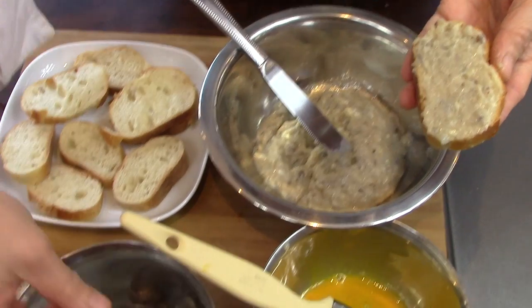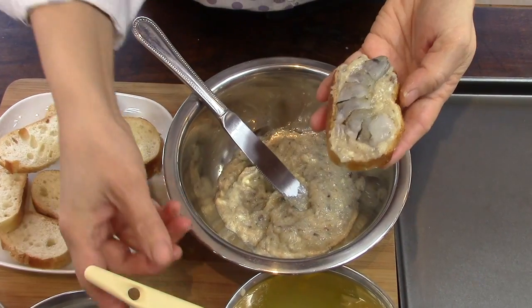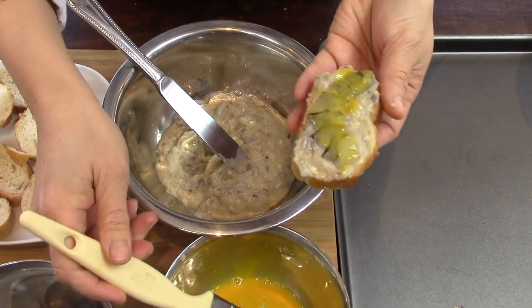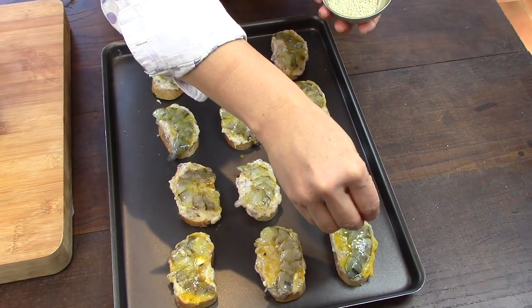I put a half shrimp on the puree and press it so that it will hold while cooking. I paint it with egg yolk and drop some sesame seeds on each toast.